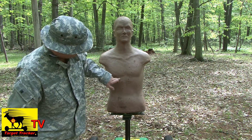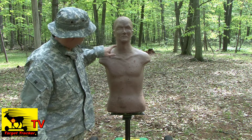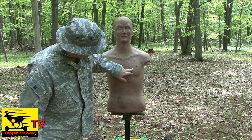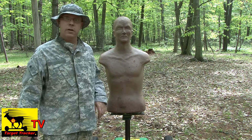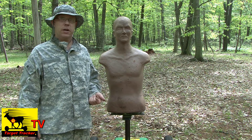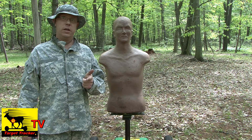As you can see here, we definitely have some shots in the right area — neck, head, shoulder. So they're all grouped in this area right here. This is just a good exercise for tactical training. Check out the Target Tracker for your tactical and law enforcement training needs.